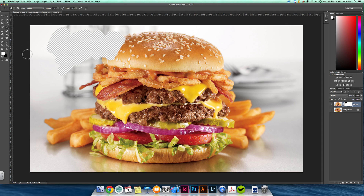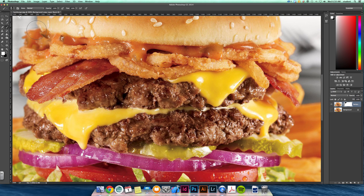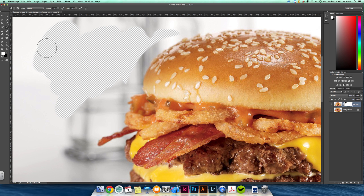What's nice about layer masks is that if you painted over a part you didn't want to erase, you can bring it back. It really helps you fine-tune any isolations or selections that you want to make.